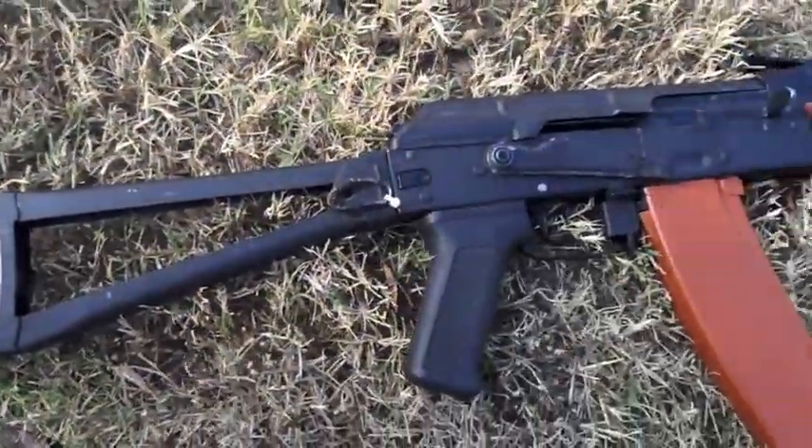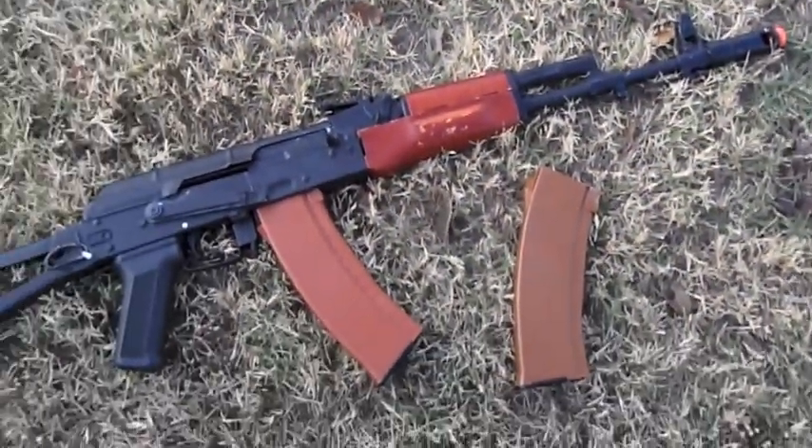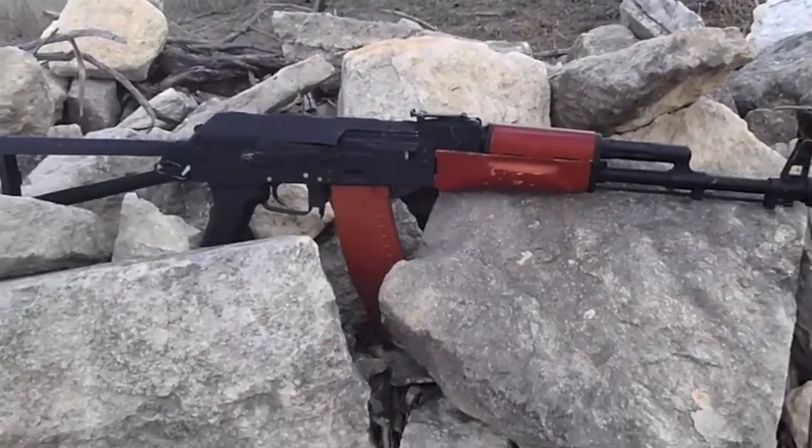The D-Boys RKO3 is a great mid-price full metal and real wood AEG. At a price of $160, it includes the gun, magazine, battery, and charger.